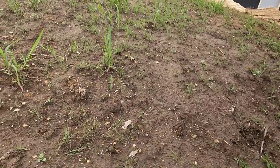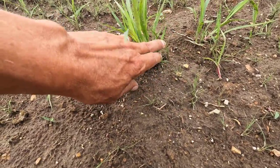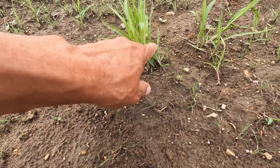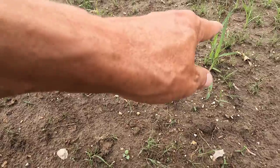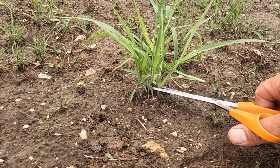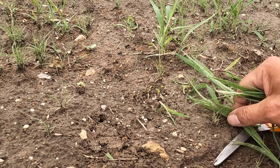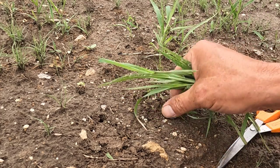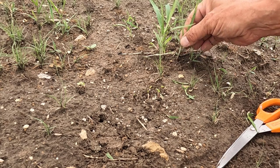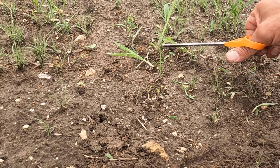On the edges of the planting I can reach in pretty far, and what I'll do is just take scissors and cut these foxtail off. You can see buffalo grass right there and then the rest of this is all foxtail. Now I believe foxtail will grow back, but the next round of weeding will be with quinclorac spray, and anything that grows back will just be killed with that.